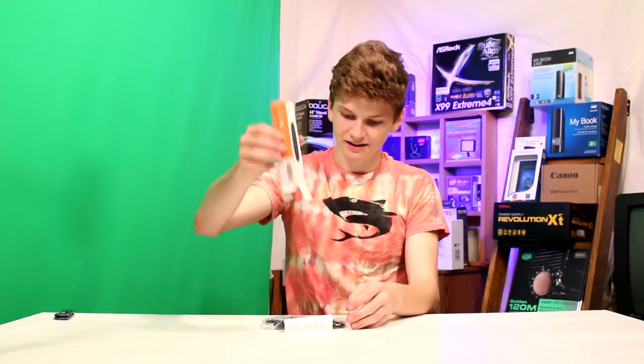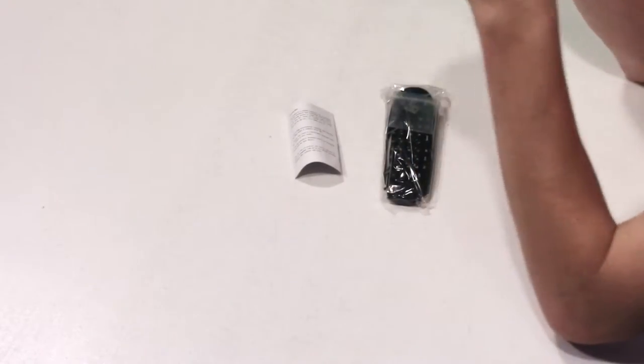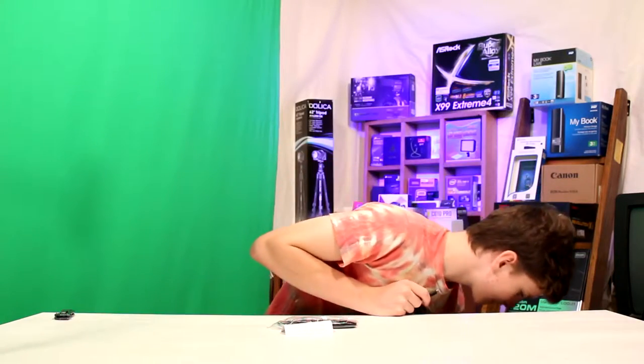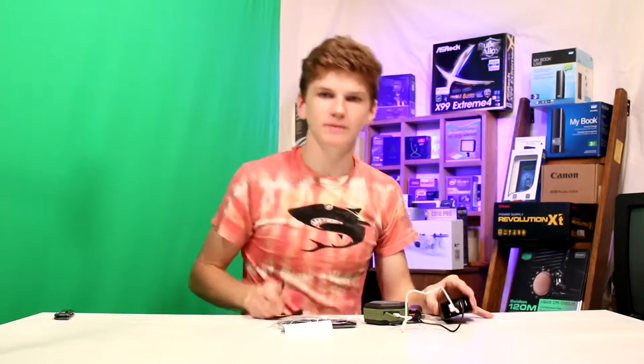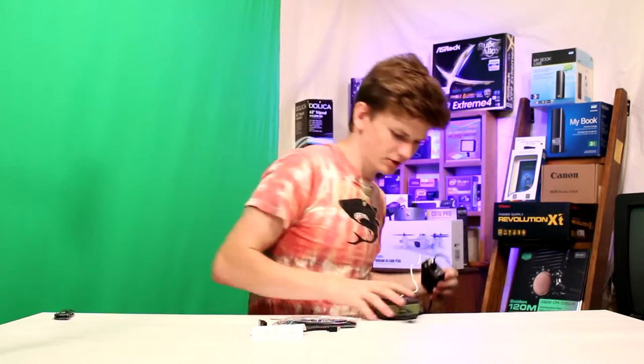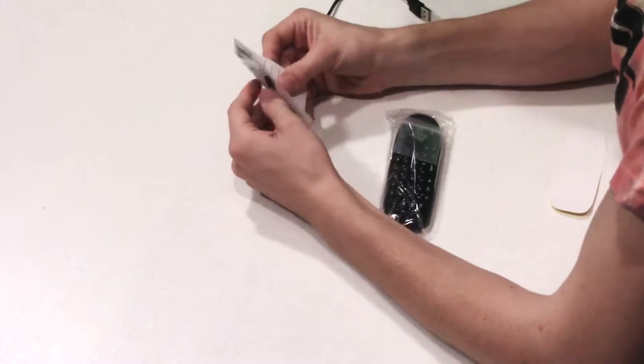Inside the box we get a very nice short micro USB cable. I have plenty of three-foot micro USB cables, but these short ones are the nice ones — when you're charging multiple things at once you get all these wires and it's a mess. With short ones you don't have that problem, so that's wonderful. I do like the inclusion of this.